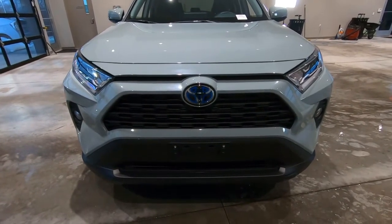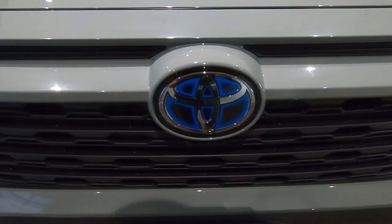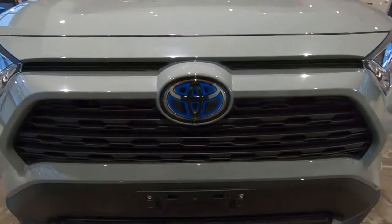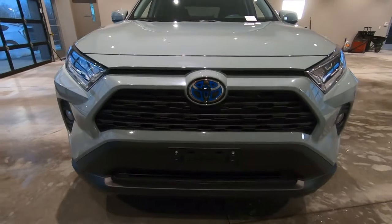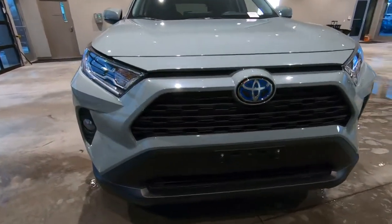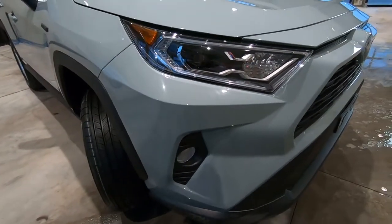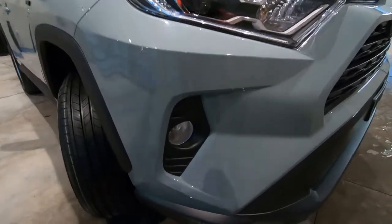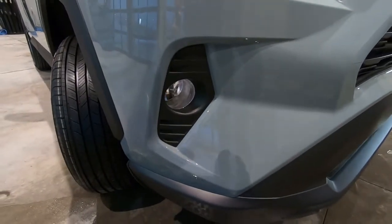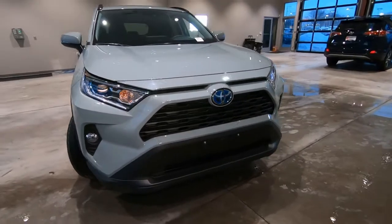Up front on the XLE hybrid, the Toyota badge is going to be that blue badge — anytime you see that on a Toyota, you know it's a hybrid. The headlights are LED driving lights and LED headlights, and then we have halogen fog lights down on the lower bumper, which are part of the XLE package.